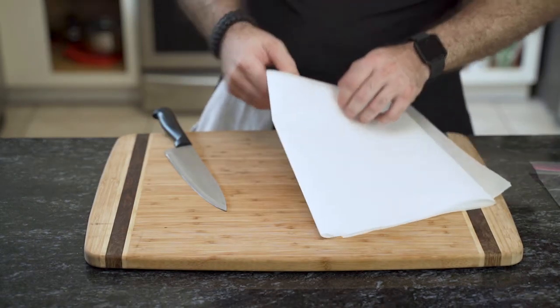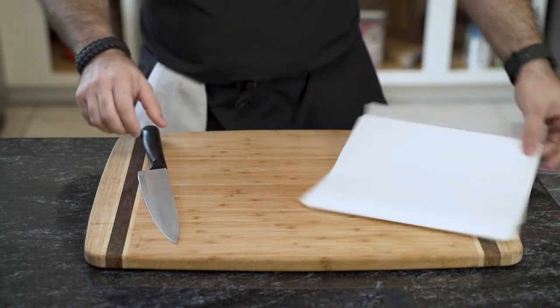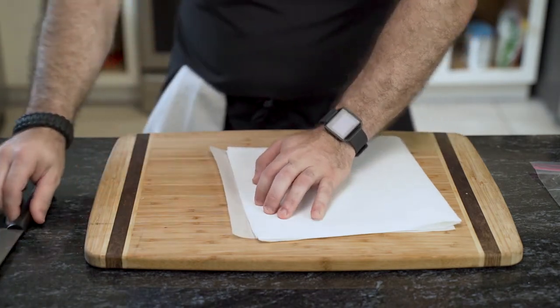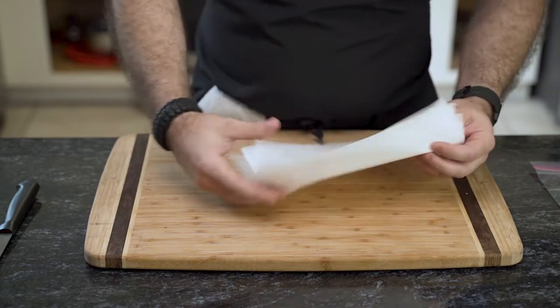Finding the crease, he uses a knife and cuts it safely in order not to cut his hand. He turns it around and performs the same action on the other side. You'll need seven pieces of similarly sized parchment paper. Set this aside because it's time to make the dough.